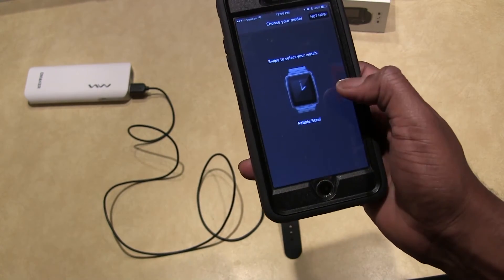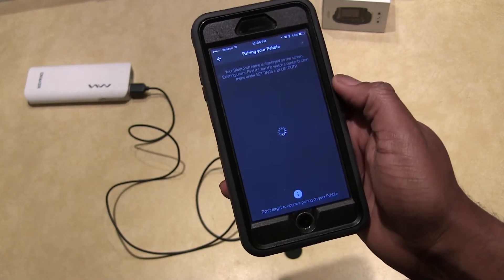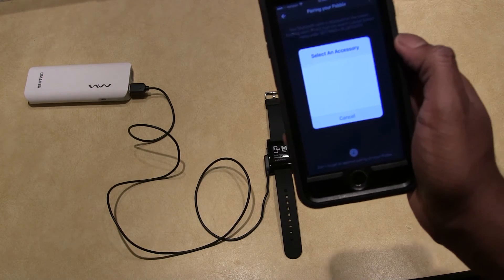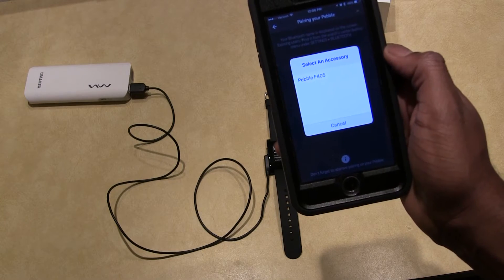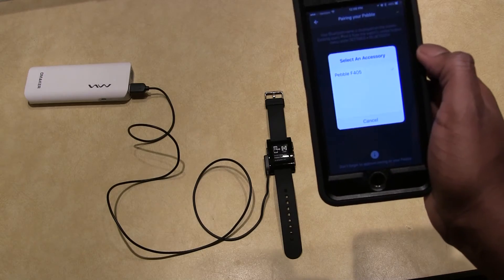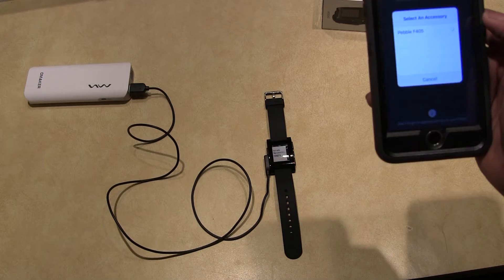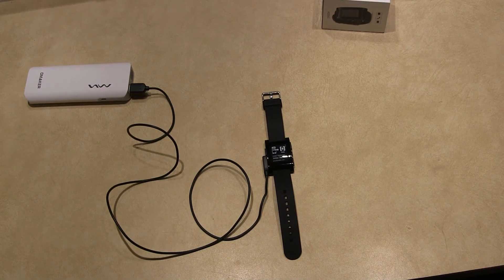I'm going to find the Pebble corresponding to the watch I have. There it is — just select that. The watch should discover my phone, which it has. We're going to hit yes and we should be pairing. All right, we're good to go.